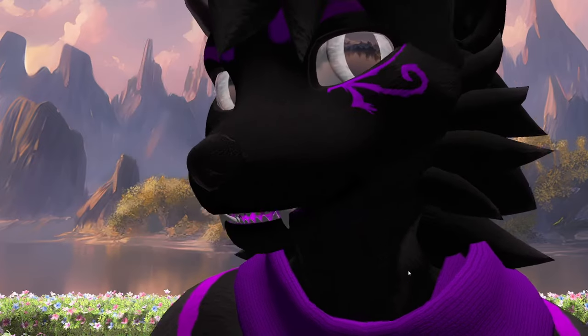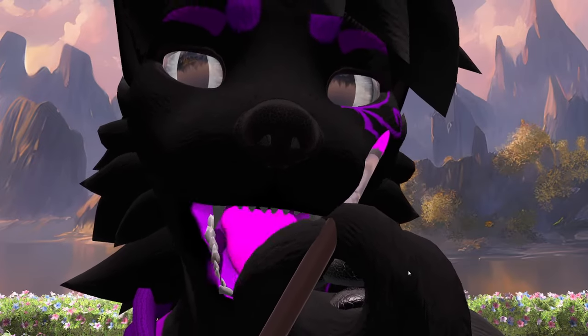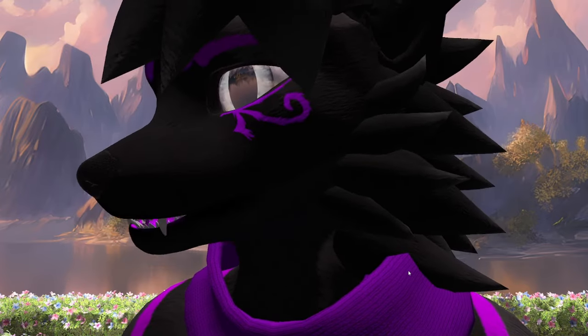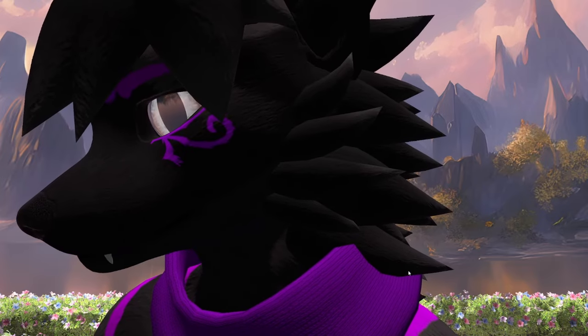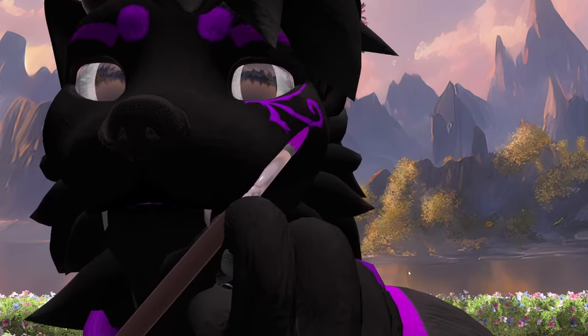Is this a good color? Yeah. You tell me if it matches. Maybe not. Too bright? Okay. What about like this? This is better? Yeah? Alright. Sweet.